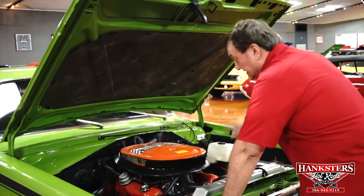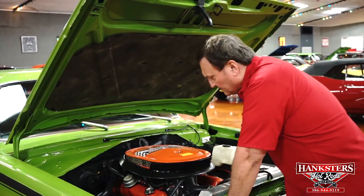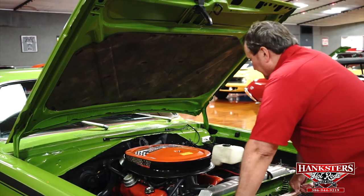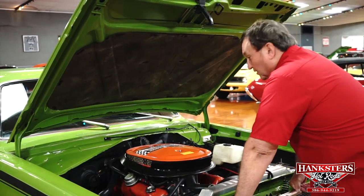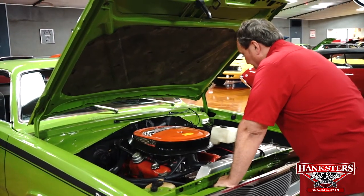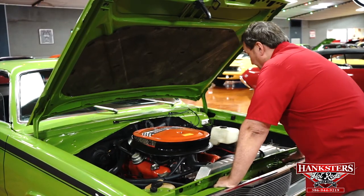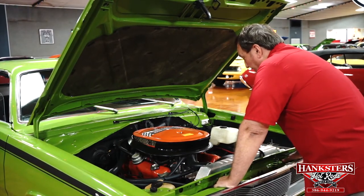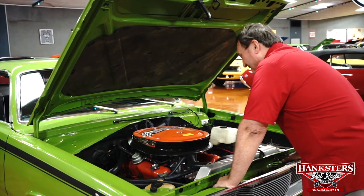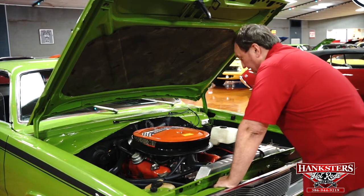What there is under here is a 340 six pack with a nice stiff cam in it. It has the correct style exhaust manifolds on it, and a really nice high performance exhaust system that we covered in the undercarriage presentation of the vehicle. This motor absolutely rips. I don't know exactly how many horsepower it's making, but I know the four barrel ones were making somewhere around 325, 330.